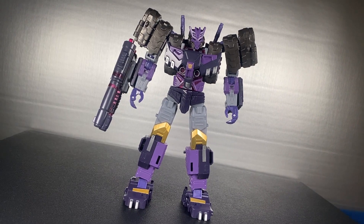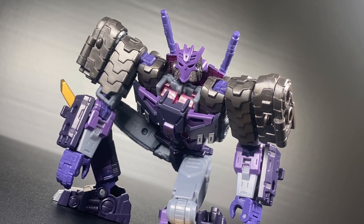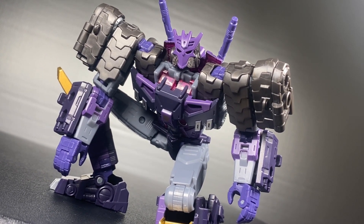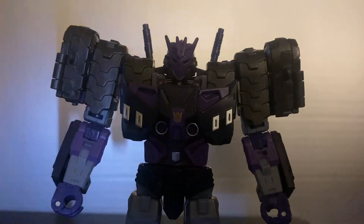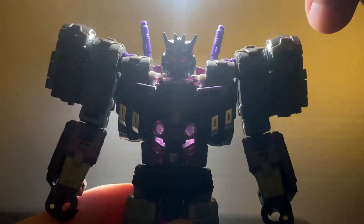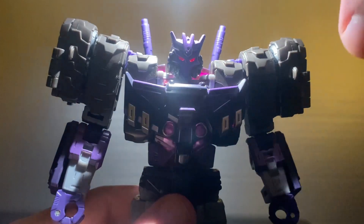The head sculpt is immaculate. I maybe wish the mask was removable, but I think that may have been too much anyway. As much as I want to congratulate him on having light piping, it doesn't really work that well — you have to be either directly on it or very far away. But I guess that means it looks good both with or without his eyes lit up, so at least there's that.